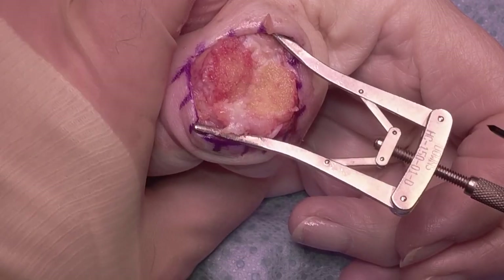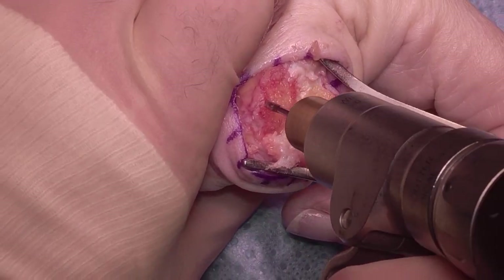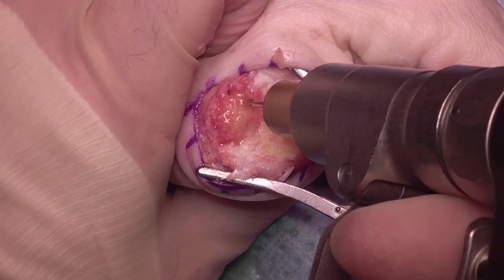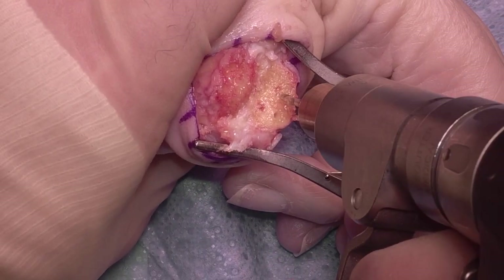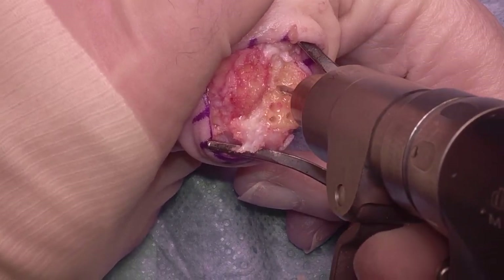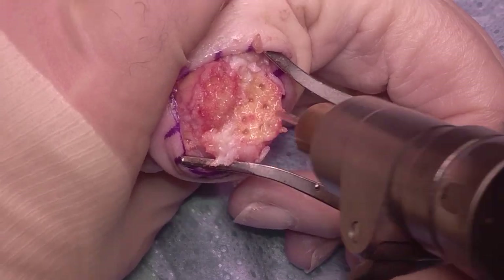Once it's all been prepared, I like to use a K-wire just to make multiple small drill holes, two or three millimeters into the subchondral bone. This will induce bleeding, vascular channels, and osseous channels, just to increase the surface area for bony contact. I'll do this in lots of areas where I do fusions — it's sort of the pepper pot technique.